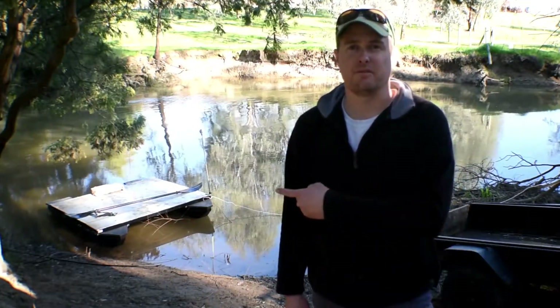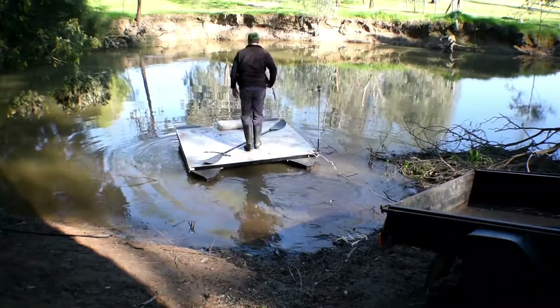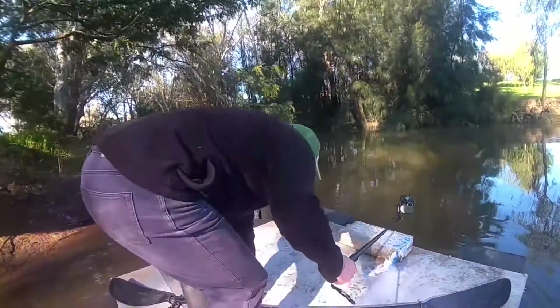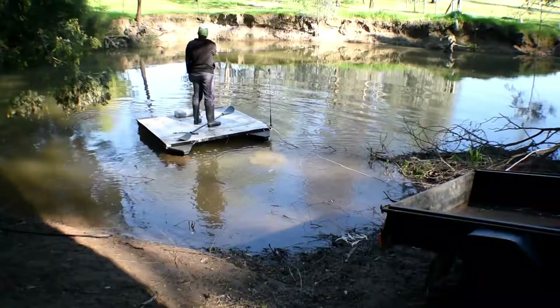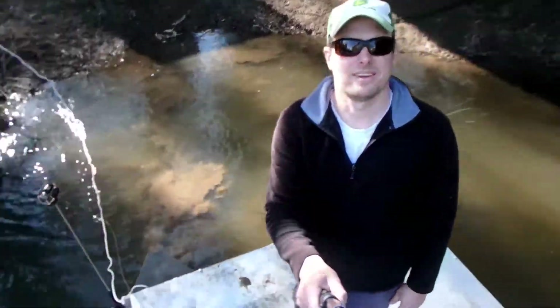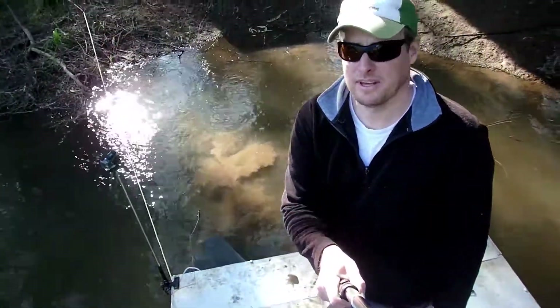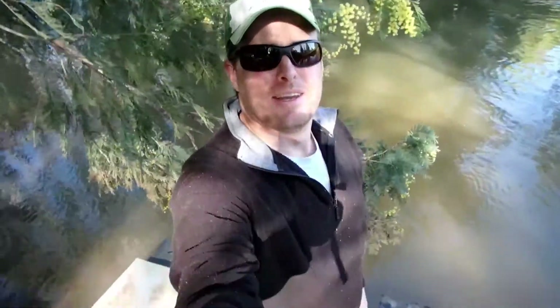As you can see right there, it's actually floating. And we're afloat — that was unexpected. I thought for sure I was going to get wet. We're pretty much afloat.